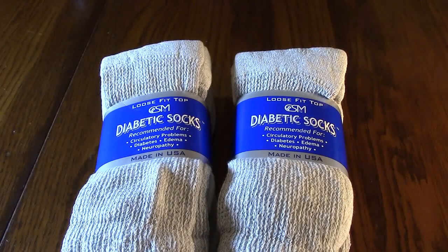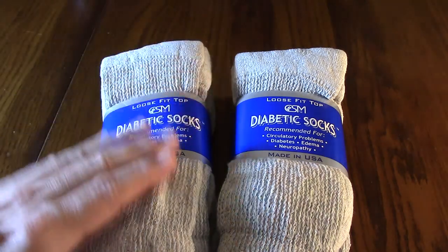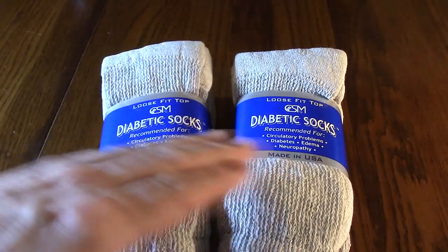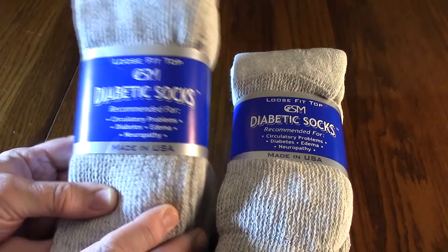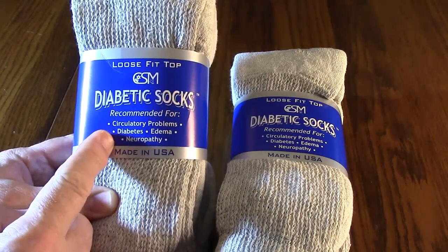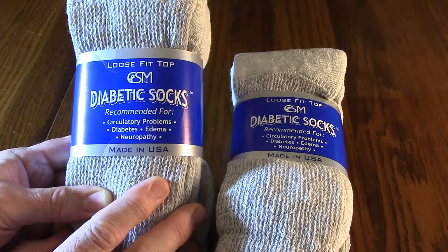Hello again, this is Robert Veach here with my video review of the diabetic socks. There are six packs, each containing three pairs. These are made in the USA — you can see the brand CSM on there — and they are great for circulatory problems, diabetes, edema, and neuropathy.